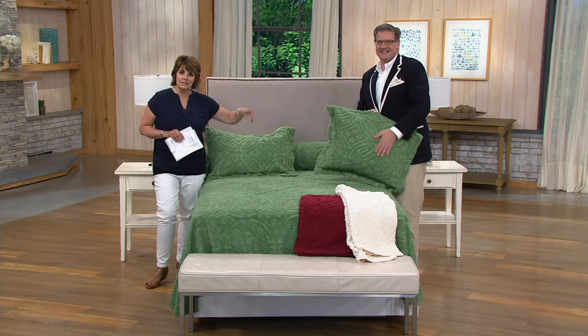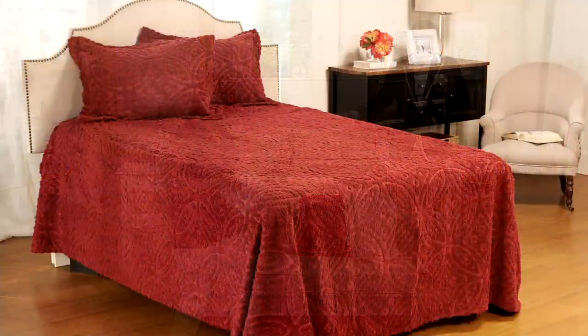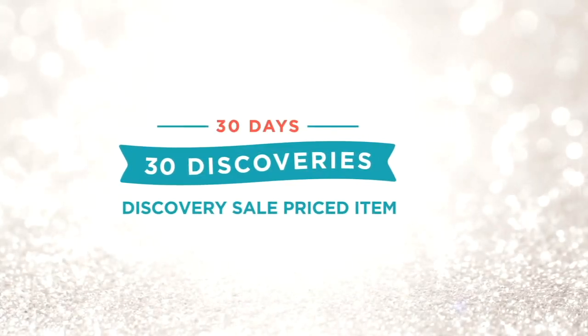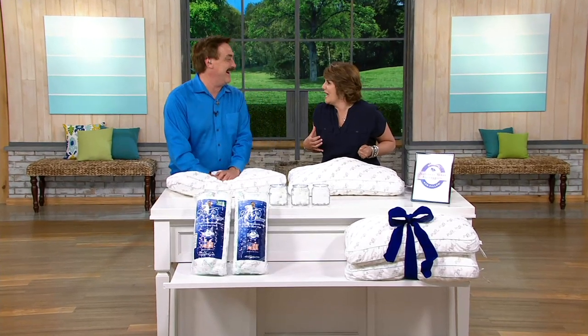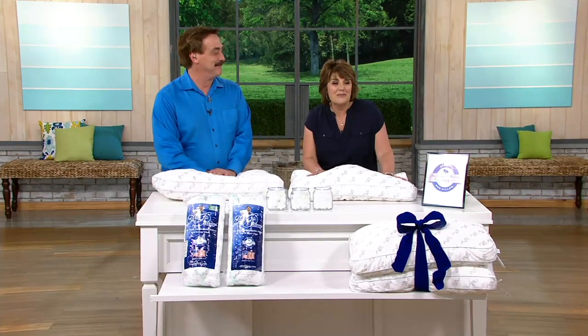We talked about top of bed — how about what you're sleeping on, or what you might be tucking inside those shams? We have just the thing for you coming up right now. My buddy Mike Lindell's here. Mike's here with a new version of MyPillow — still the same inside, which you better never change. No, we won't — I'm coming after you if you do.